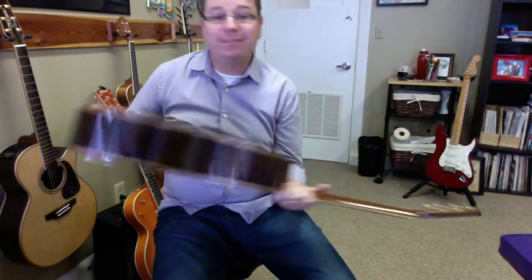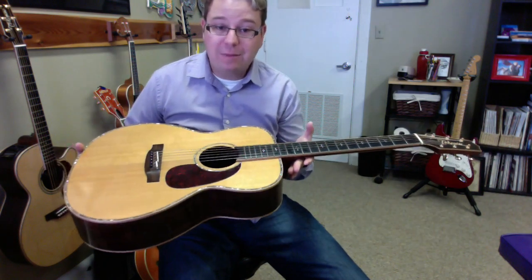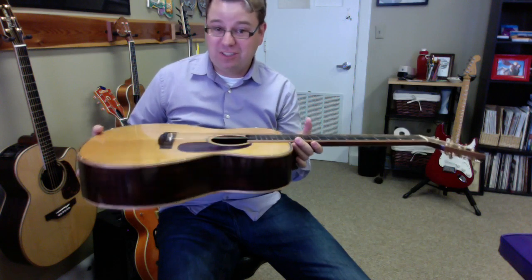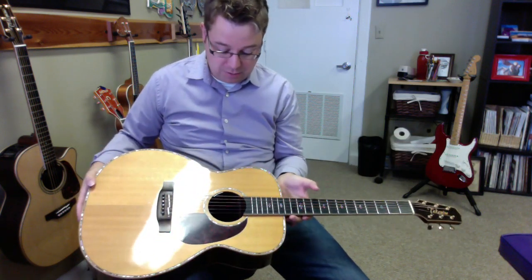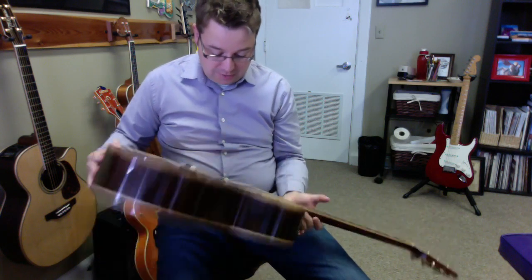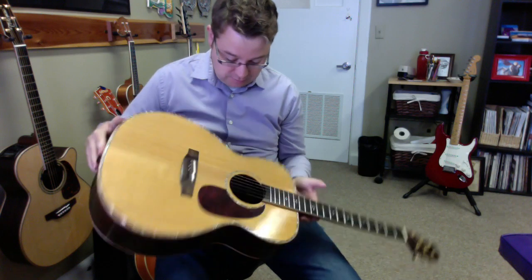We can turn our guitar around and try to do this, but I have sort of an easy method — a logical, physical method to get it out. Not really sticking a pencil down there. What I'm going to do is jostle the pick to where I can see it between the braces.